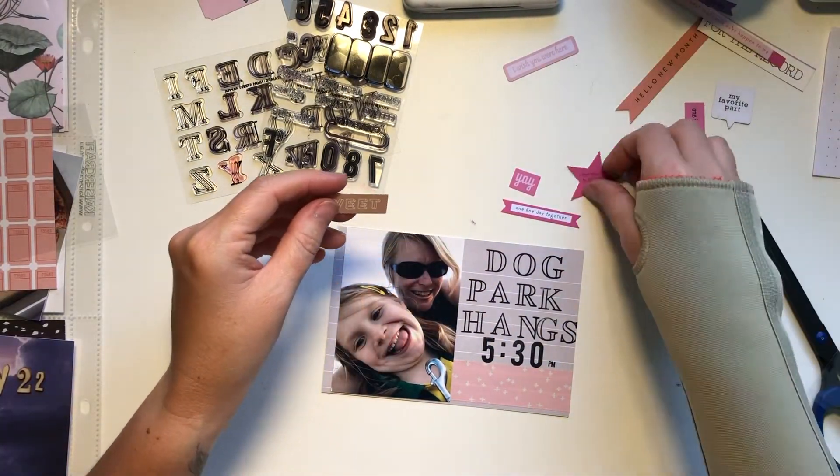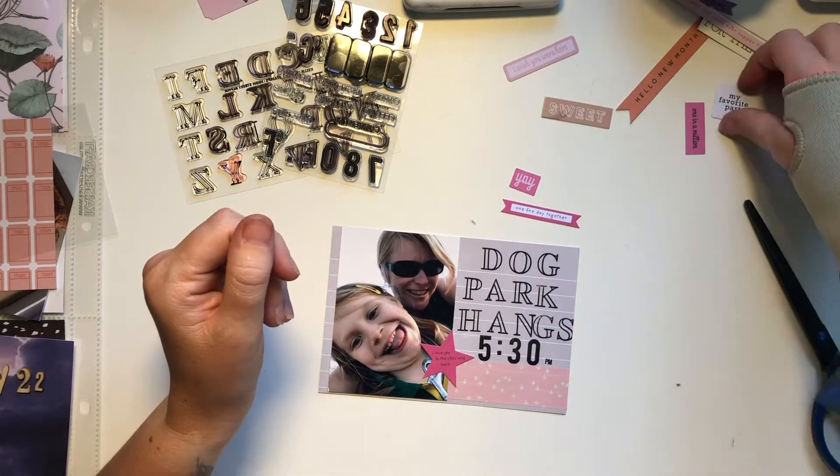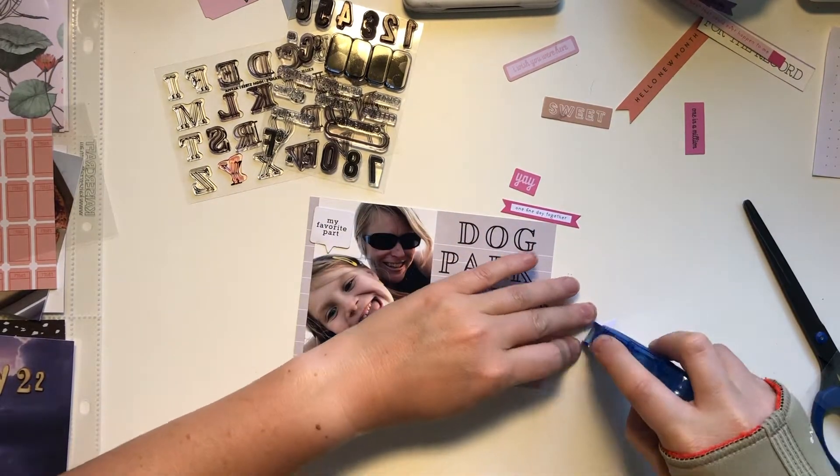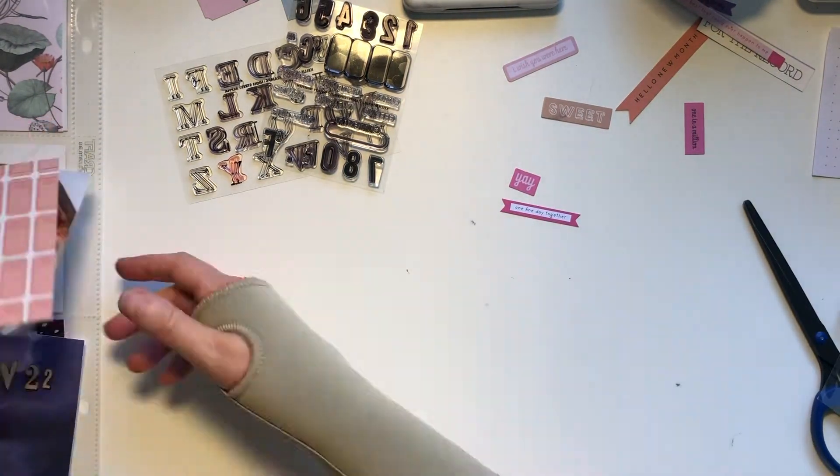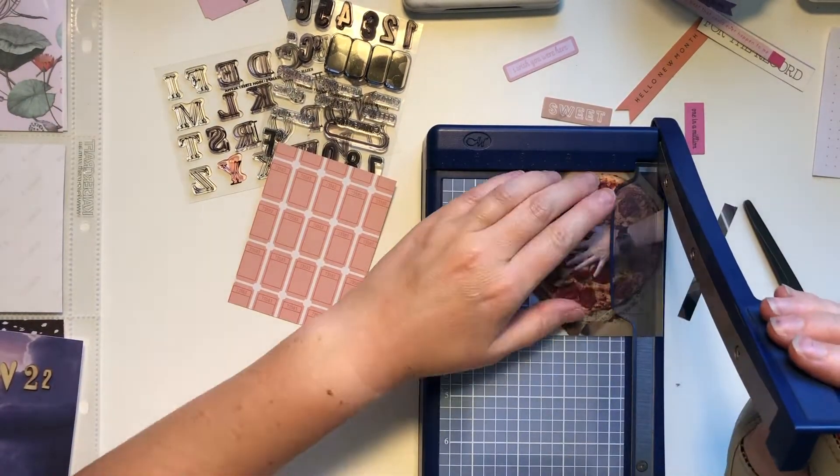I wanted to add a little embellishment so I chose this little star — it has a sentiment on it but I can't remember what it says. And then there's this little flag that says something like perfect.